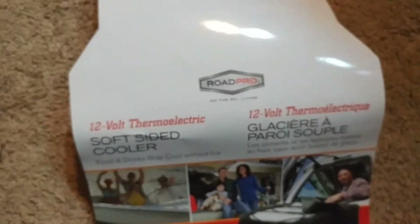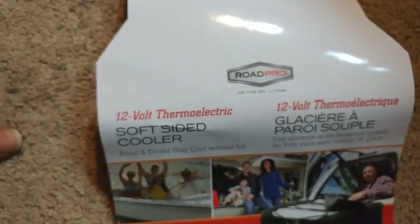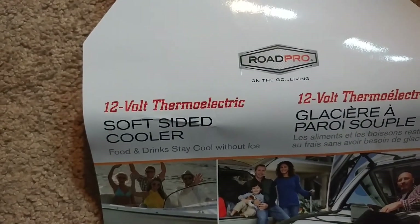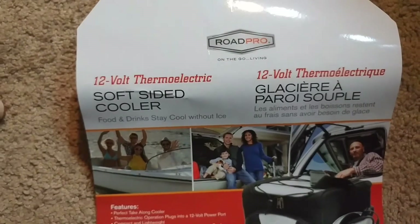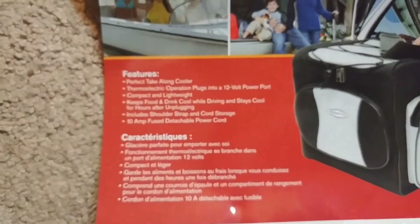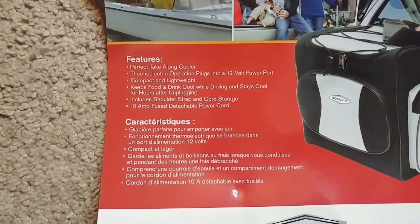This is the RoadPro 12 volt thermoelectric soft side cooler. Got it from Amazon.